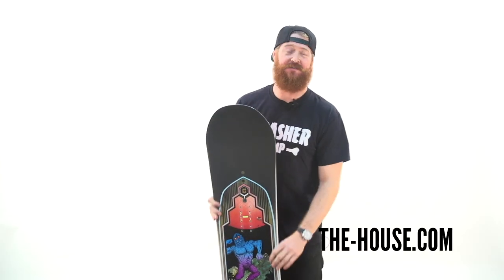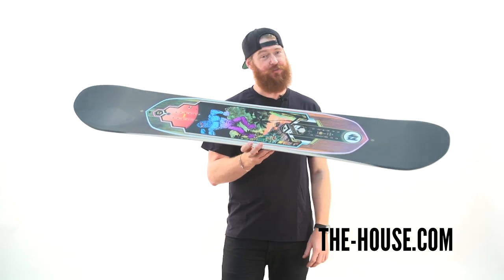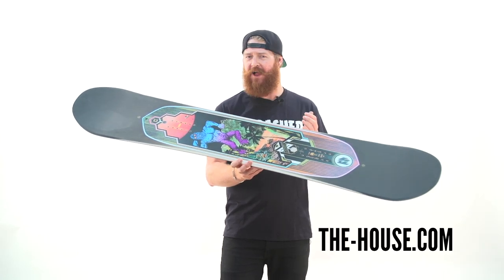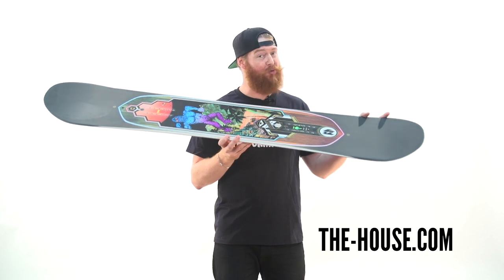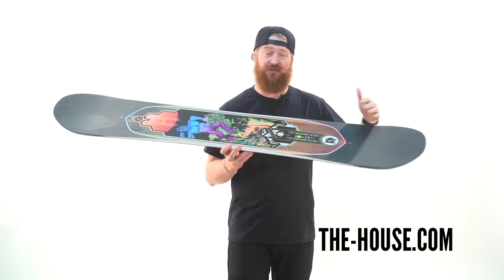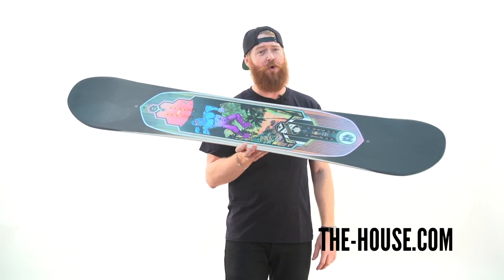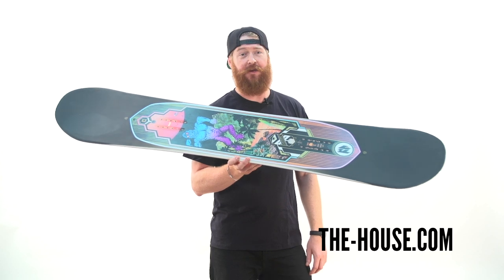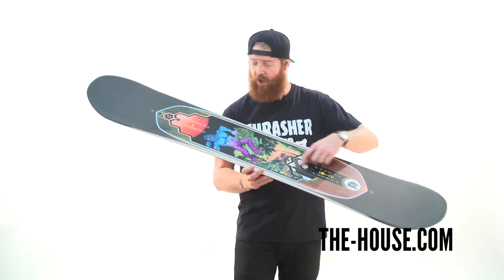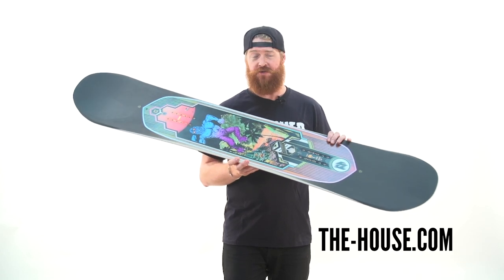The K2 Fastplant is a twin shape board with a freestyle baseline profile and tweek ends. The board is virtually flat except there's raised or rockered contact points with tweek ends nose and tails, a flat rideable surface all the way to the tips. Inside is a bamboo wood core — it's ultra strong and very lightweight. Combined with an ollie bar that rests in between your feet for extra pop that doesn't add torsional stiffness.